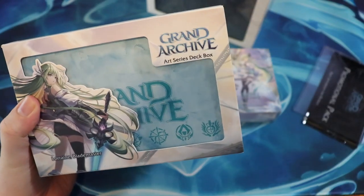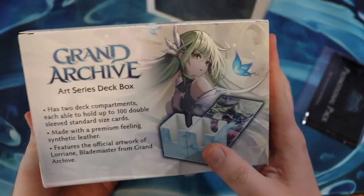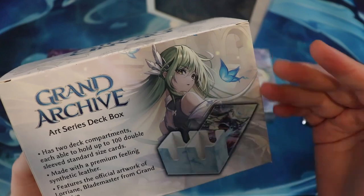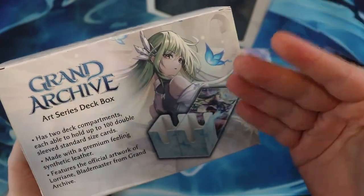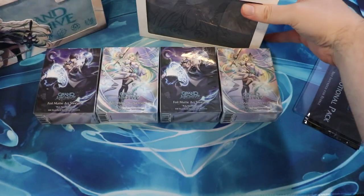And then of course, this is the Lorraine one that they showed off on the Kickstarter, right? So you can add this onto your Kickstarter, and certain people over a certain pledge level would get one of these. So this is awesome.